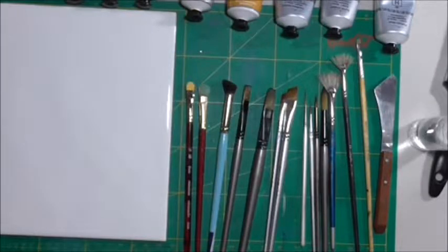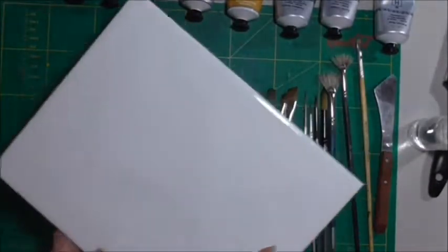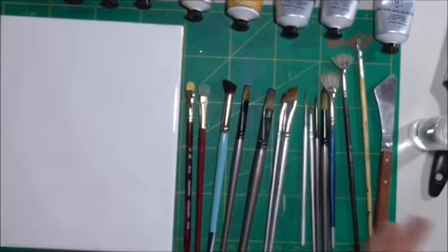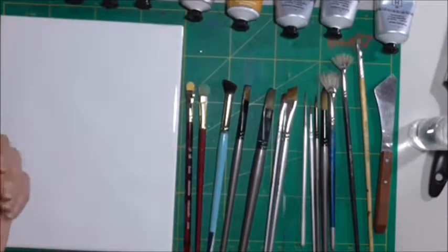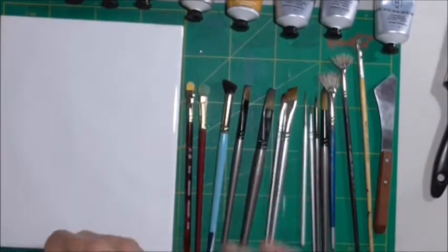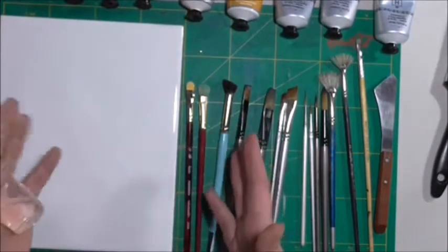I'm going to start off with a palette. I have a ceramic tile as a palette — it's brilliant because it's easy to clean and it doesn't stain. You can also use an old dinner plate. The other thing you want is a spray bottle with water, because acrylic paints have a tendency to dry up really quickly, so you can just give it a quick spritz to keep it nice and wet.